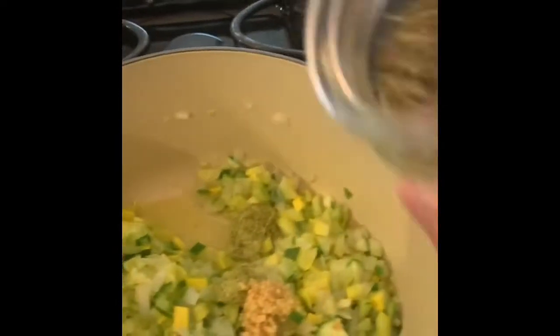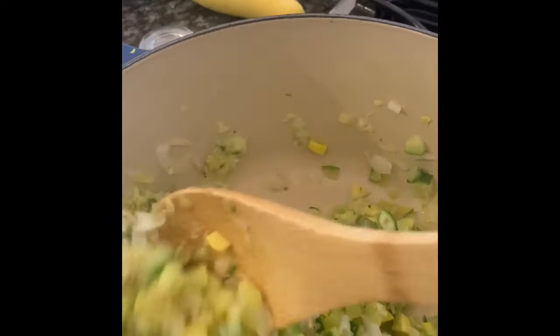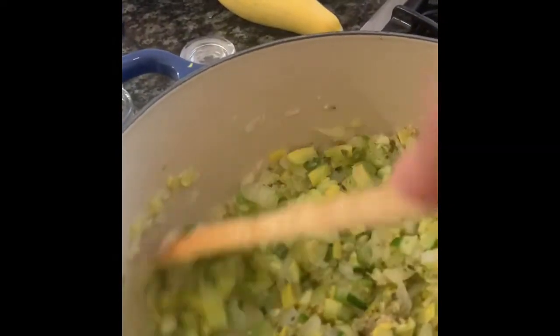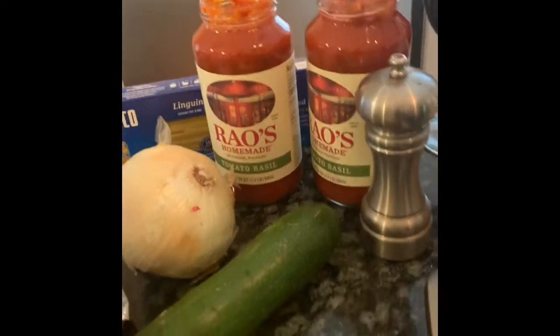The meatballs are an Angus beef meatball — Rosina is the brand. I think they're really, really good and they're very lean. I'm going to cook all this down, make sure it gets well blended, then add the meatballs to brown everything together, and then I'm going to add two jars of the Rao's sauce. I think they're both tomato basil today.